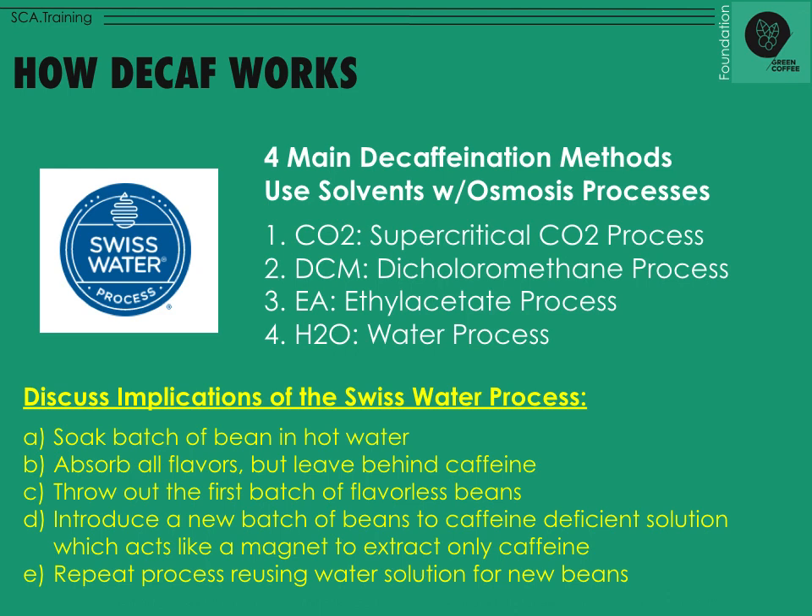There are four main decaffeination methods. On the left is the Swiss Water Process logo — one of the most famous and one of the healthiest options for decaffeinated coffee. Basically, you use a solvent, a washing liquid, and some kind of osmosis or extraction process. The four methods are: supercritical CO2 process, dichloromethane (DCM) process, ethyl acetate (EA) process, and H2O water process. For your intermediate level, try to remember CO2, DCM, EA, and H2O.